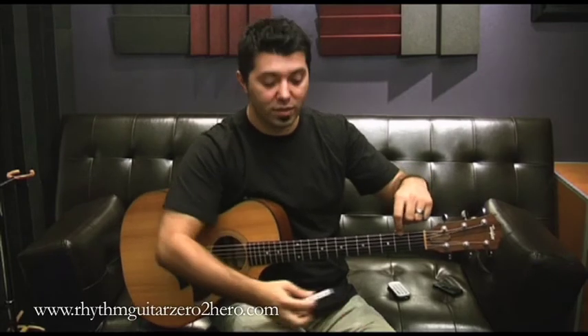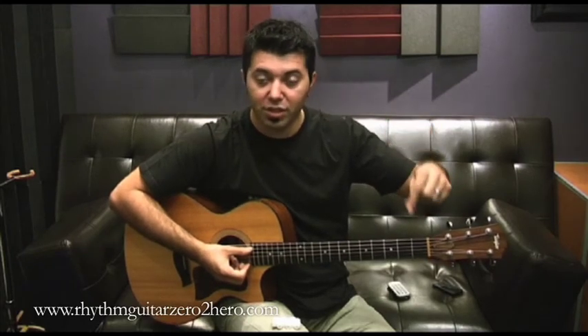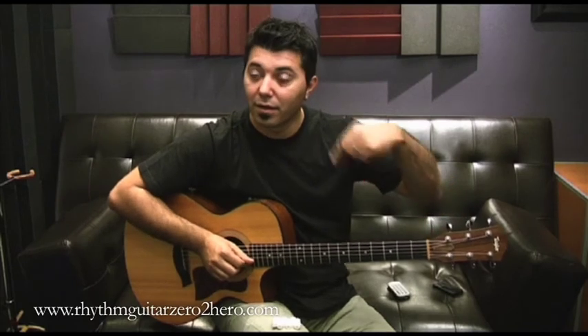So from the bottom string — the thickest string — we call it the bottom because it is the lower sounding string compared to the higher one, which is the first. The sixth string is our E string. Then the fifth one is the A string — we're going higher in pitch. The fourth is D, the third is G, the second is B, and the first is E again. So we go from very low to very high.